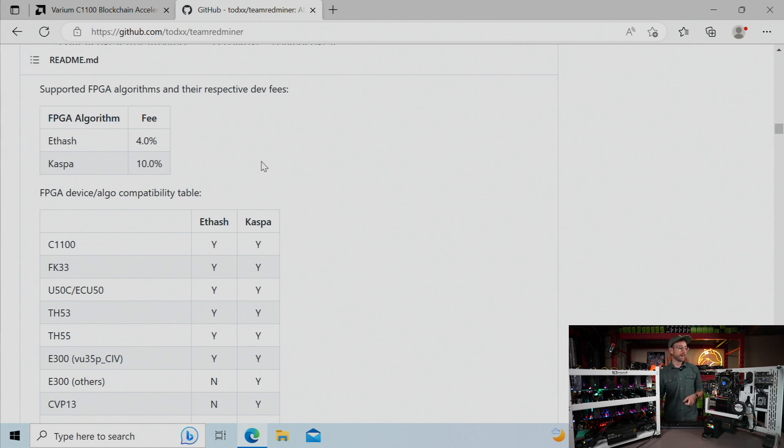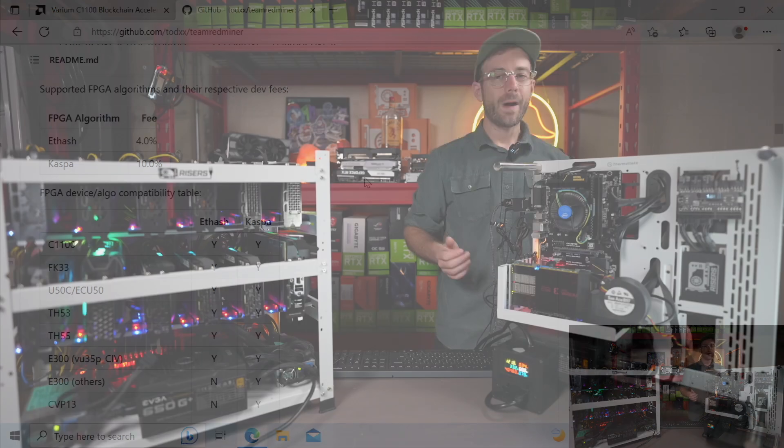One thing to keep in mind is that the developer fee is 10%. Make sure you take that into account for any profit calculations based on the results you saw. You want to take that 10% off, plus the pool fee, and then you'll get your baseline for how much this FPGA is actually making.